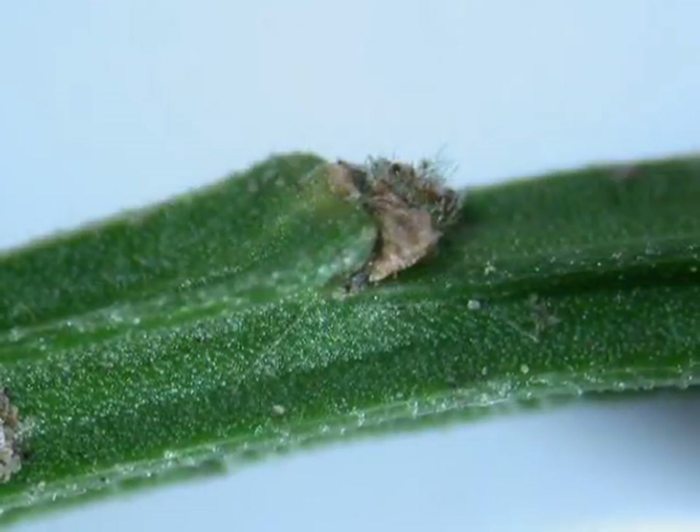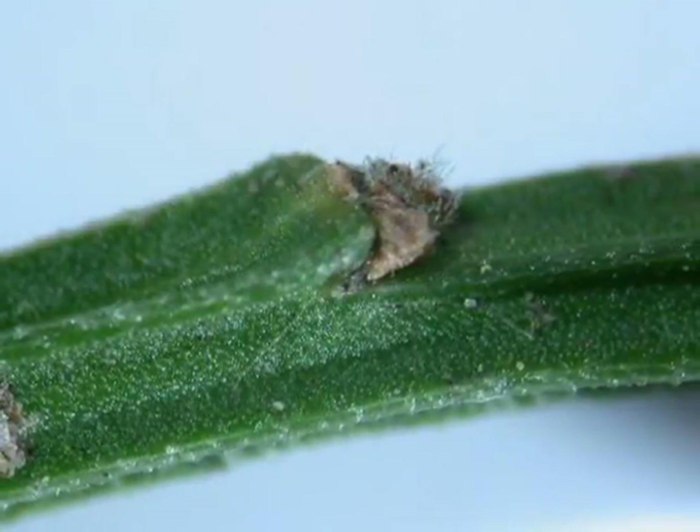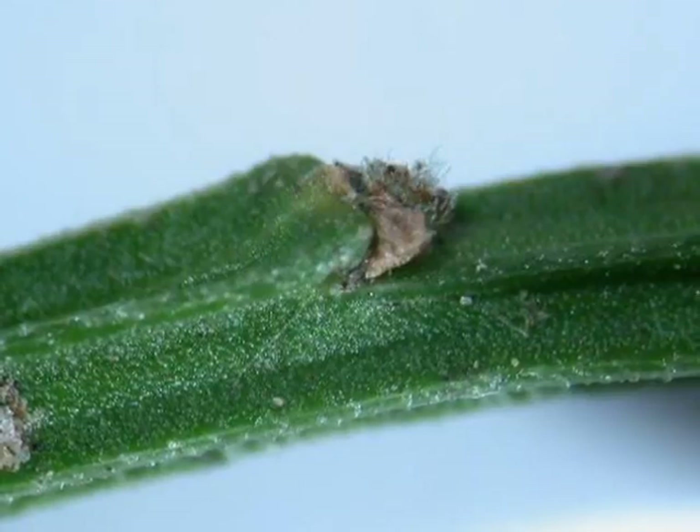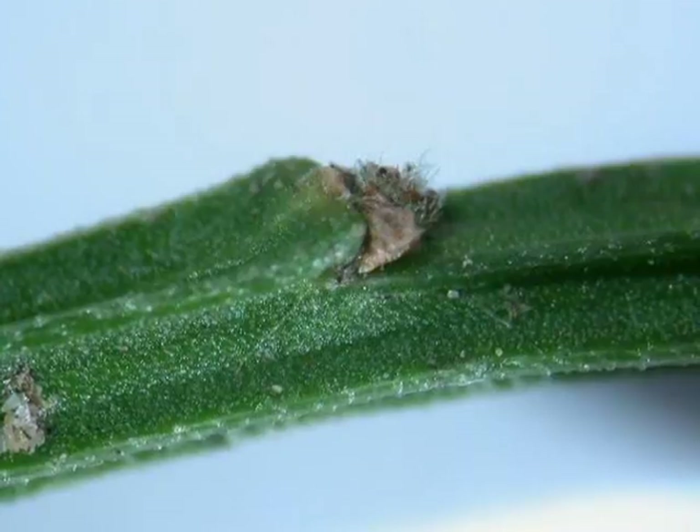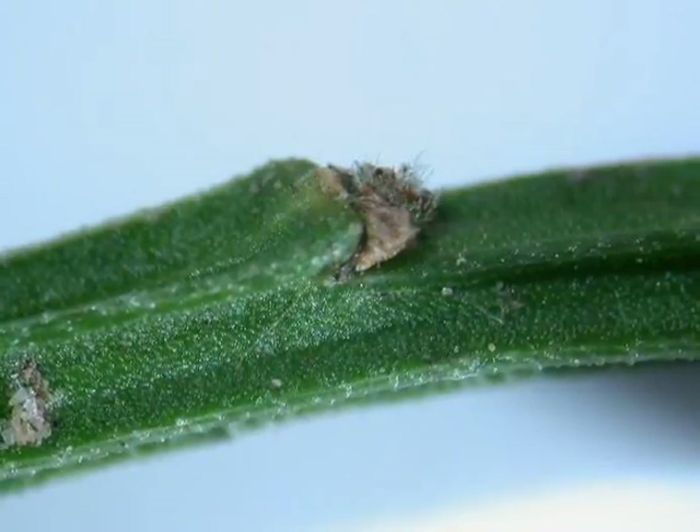The winter bud, rarely used for recognition, on the ribbed green twig, one would find small, pubescent, light grey, light brown buds.